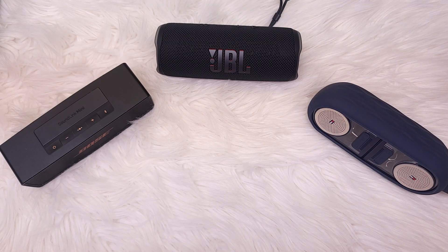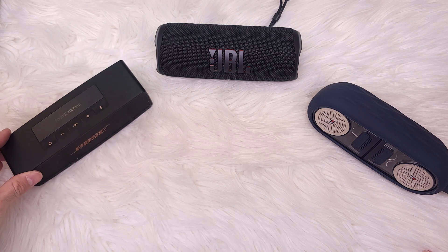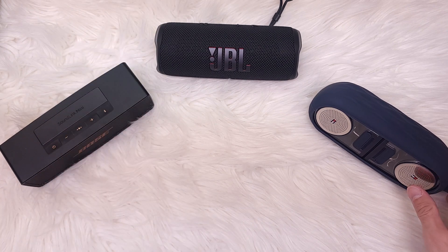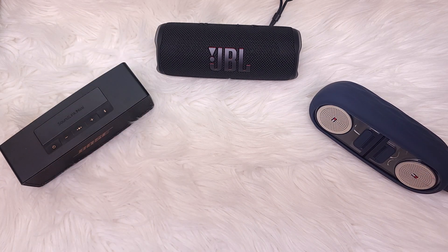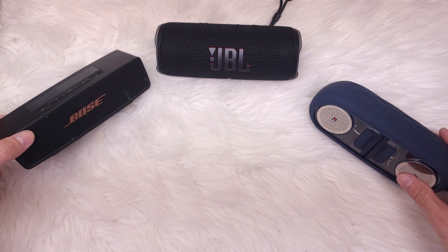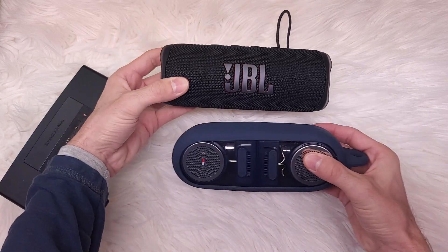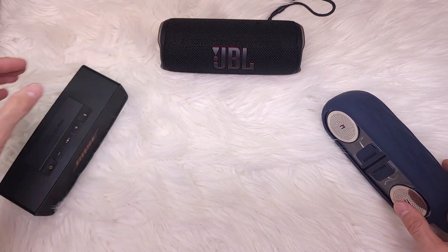Hi everyone, today we're going to compare three little speakers in the price range from $100 to $150: the Bose SoundLink Mini, the JBL Flip 6, and the Tommy Hilfiger Sound Architects. They are pretty small, all about the same size. We're going to check the weight in a little bit.